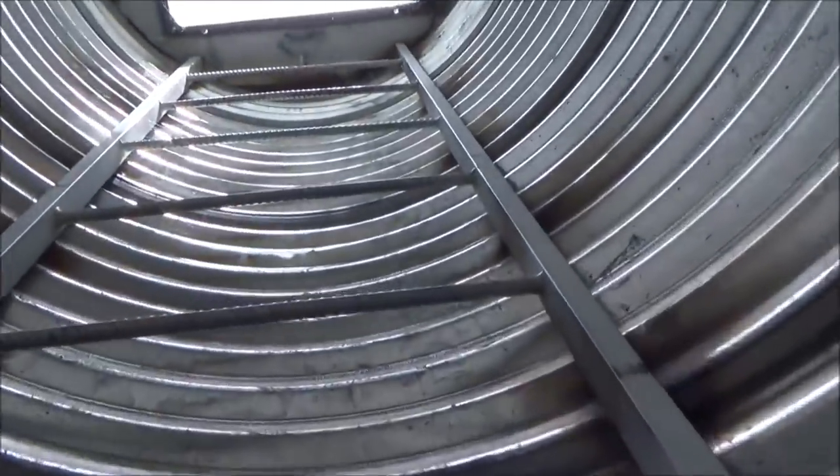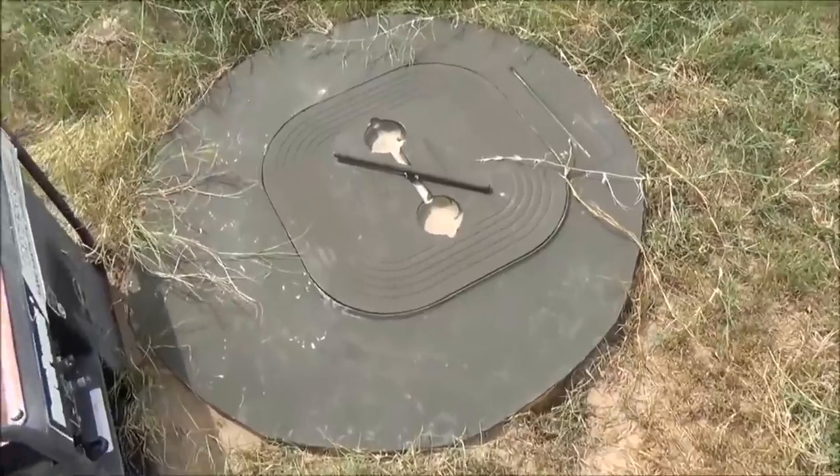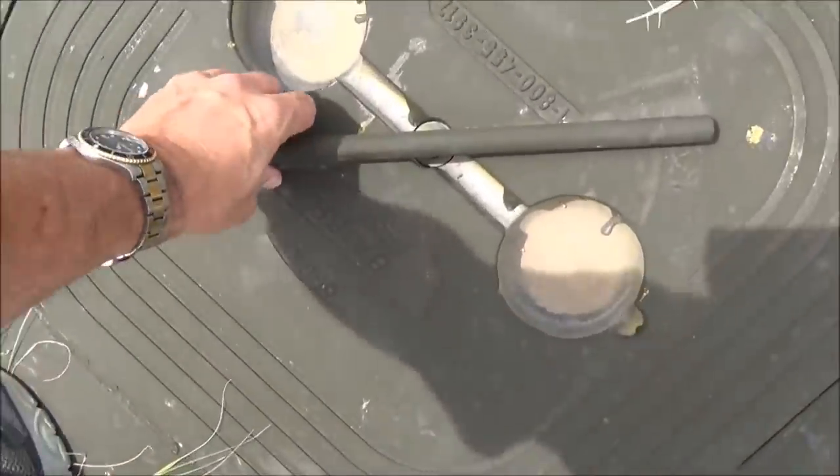Let's go through the escape tunnel one more time and see how fast we can get back up. The typical time to exit a shelter using the escape tunnel is between four and a half and seven minutes — that's how long it takes to undo the bolts, lift the sand out, open the hatch, and climb out.